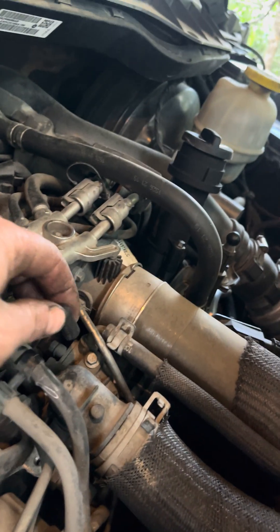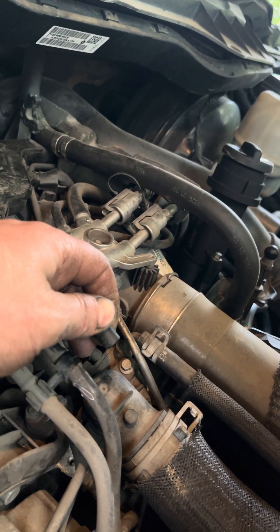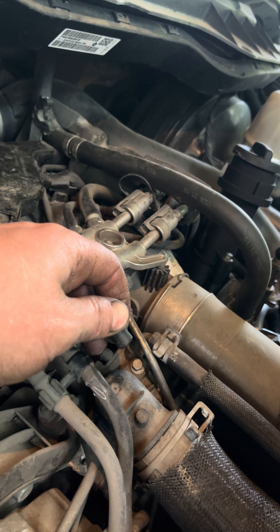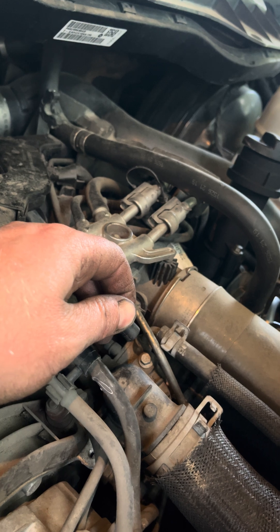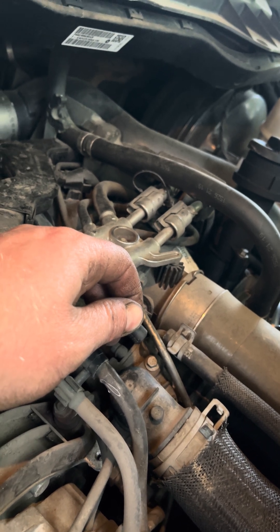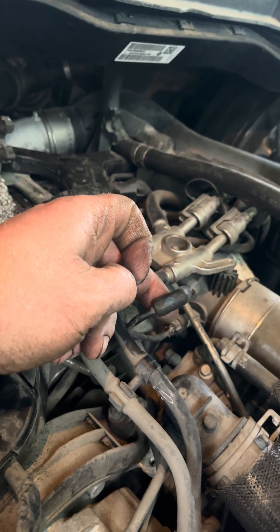What you do is climb up there, put your lips on that vacuum port and blow and suck. You should actually have a seal in there — you shouldn't be able to blow easily and you shouldn't be able to suck easily. It should be a sealed unit. This one is not.